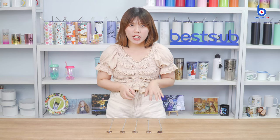Hi guys, welcome to Best Up TV, I'm Alex. Today I want to introduce to you guys our newly launched sublimation locket necklaces, and here they are.